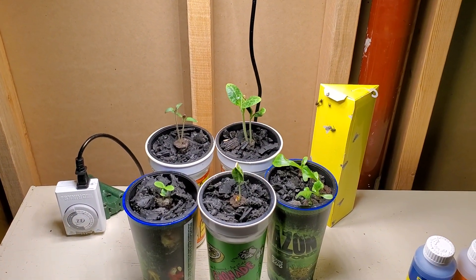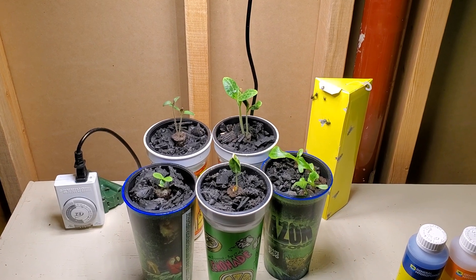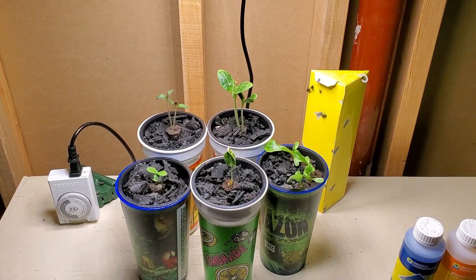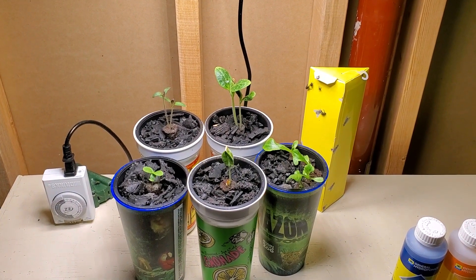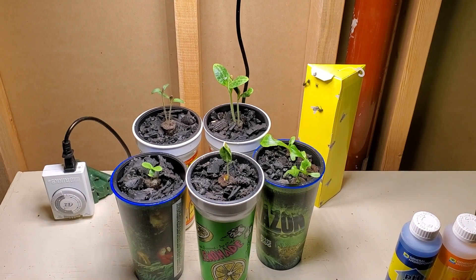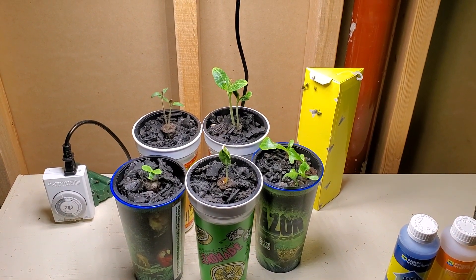The yellow object in the back right is a fly strip. There were some issues with the Walmart brand of rubber mulch and had some flies hatch out of it, but within a day that was taken care of and that will be removed in the near future.